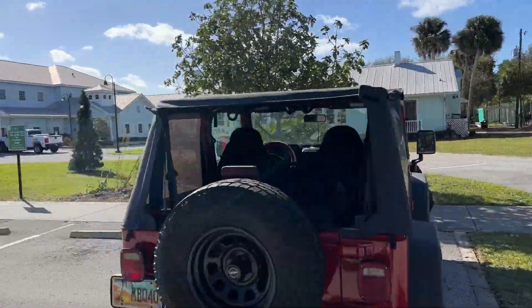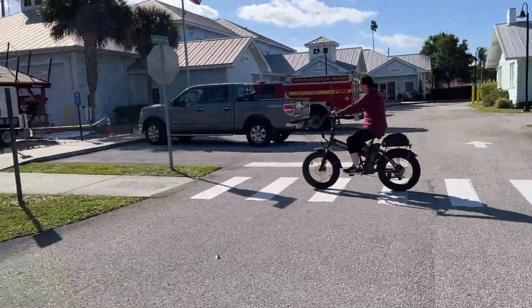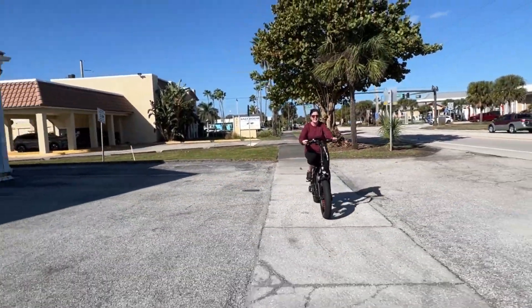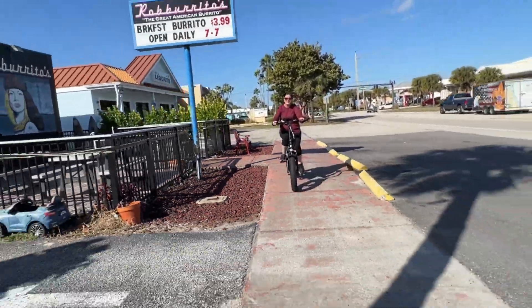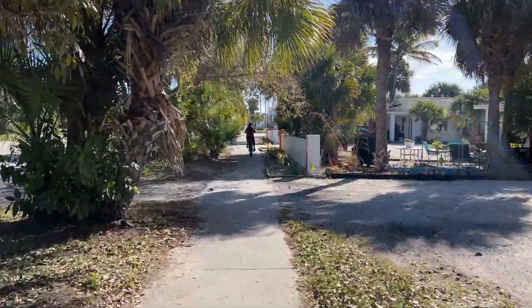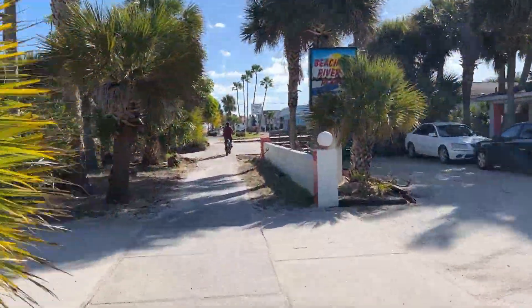I'm almost a couple hundred pounds and it handles my weight with no problem. We're looking at four-inch fat tires for a nice ride. It's got front suspension and a suspension post in the seat, which gives you a really nice shock absorber ride if you're going over bumpy terrain, grass, or some light dirt trails, as well as the beach. We took it through the beach — a lot of looks, people are really commenting on this bike and seeing how cool it looks.